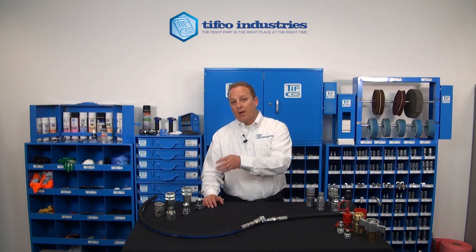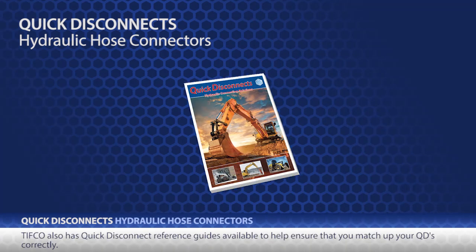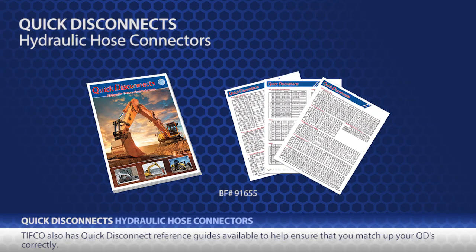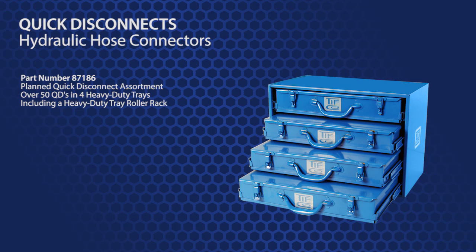There are a few other QD styles available, but just remember: make sure the coupler mates with the nipple. Most styles you'll come across meet an industry standard, like that 16-028 or ISO-A, and can be mated without regard to who manufactures it. To help with determining what mates with what, every manufacturer etches their part number into the QD to help with identification. Additionally, TIFFCO has a QD cross-reference guide available to help ensure that you match up your QDs correctly. TIFFCO has many styles and sizes of quick disconnects available. Part number 87186 is a planned hydraulic QD master assortment that comes with over 50 QDs in 4 trays and also includes a heavy duty tray rack.